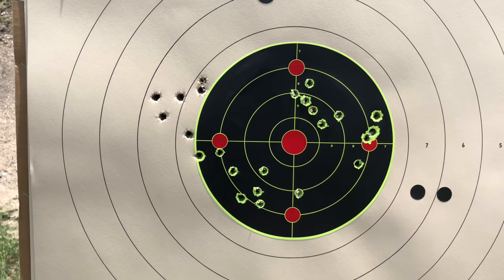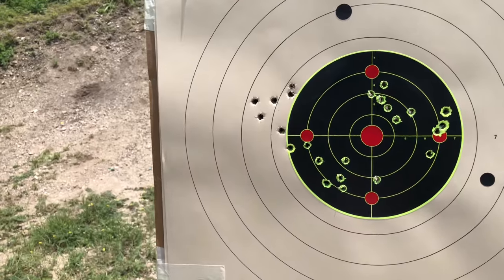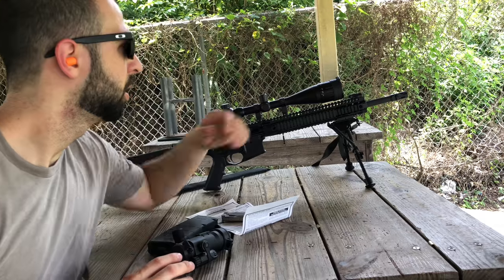All in all it went pretty well. I'm pretty happy — can't really complain. I'm just shooting ball ammo, not match ammo, so you know you can't test it too hard, but overall it did well. Now I'm going to try the optic on my Daniel Defense DDM4 V5.